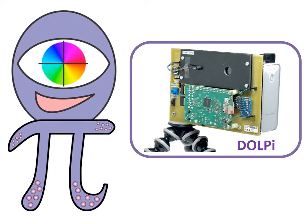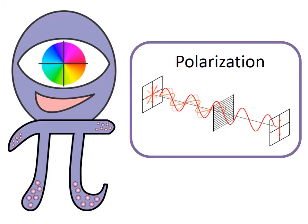Hi! Dolpy is a low-cost polarization camera based on the Raspberry Pi. Like intensity and color, polarization is another property of a light wave.